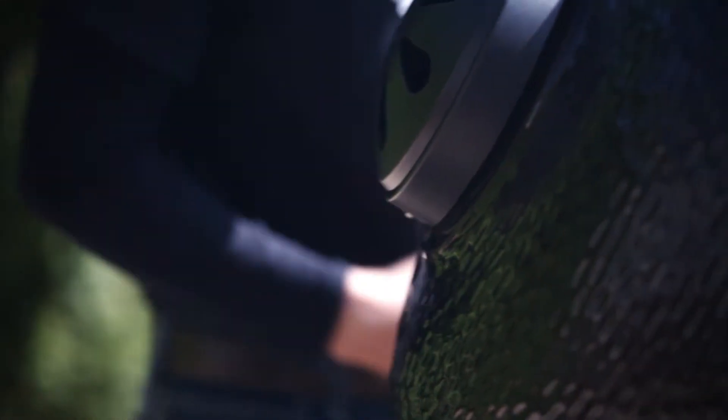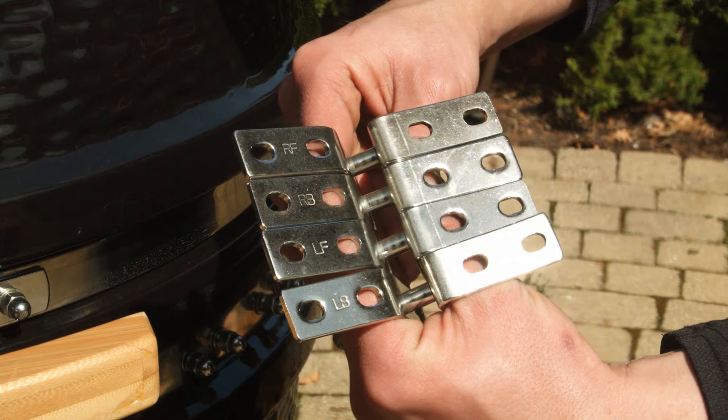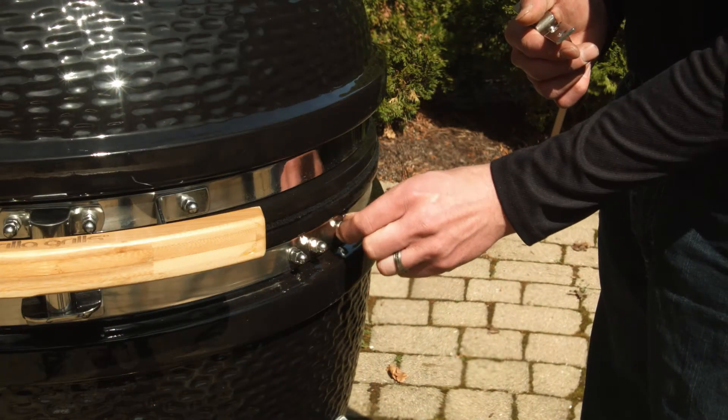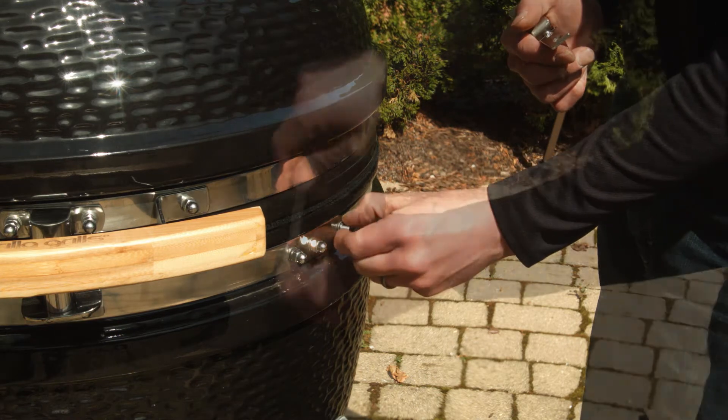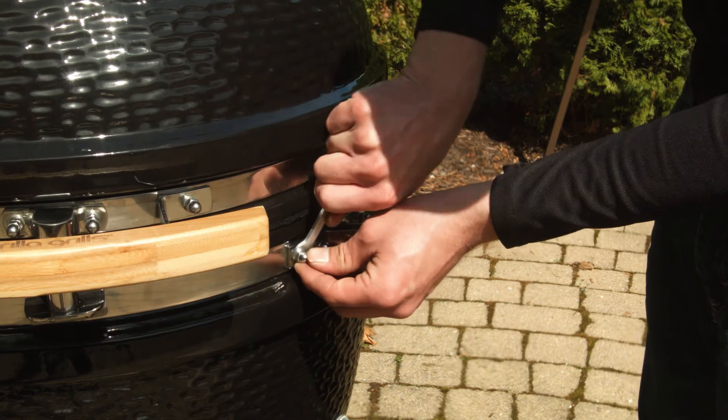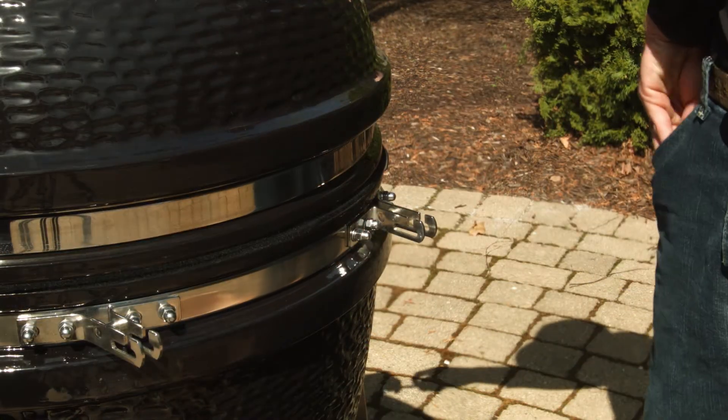Next, we'll be installing the tray brackets. Note the mark on the rear of these brackets: RF stands for right front, RB right back, LF left front, LB left back. Ensure that you position these in the proper location on the grill, otherwise the trays won't fit.